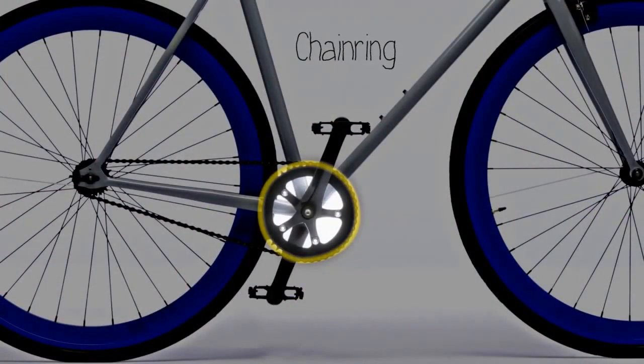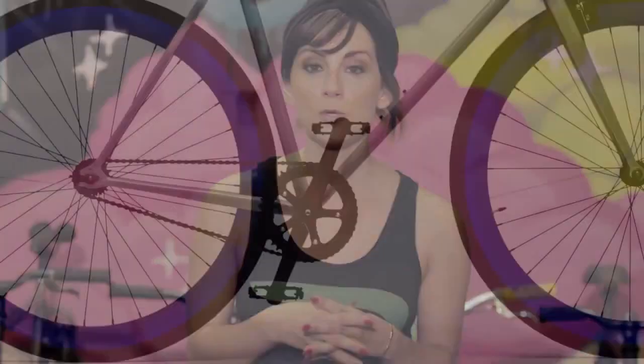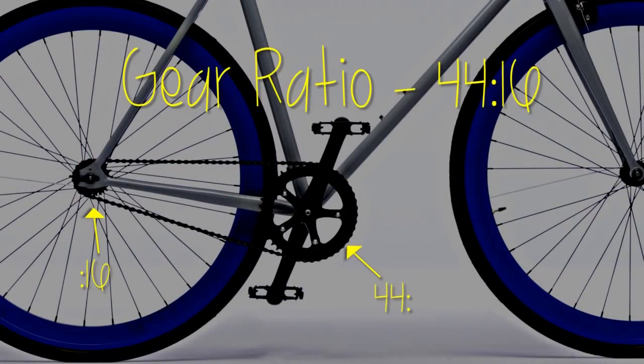Your bike has a front gear called the chainring, and a rear gear called the rear sprocket or cog. Each of these has a different amount of teeth on them, which is represented as your gear ratio. It's written with the first number being the number of teeth on the chainring, and the second number being the amount of teeth on the cog.